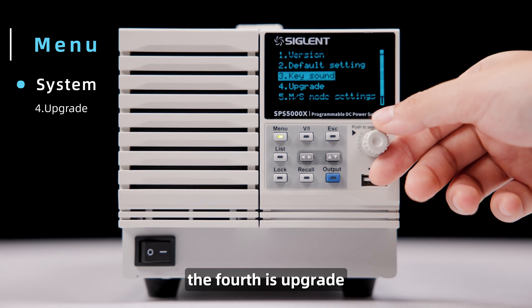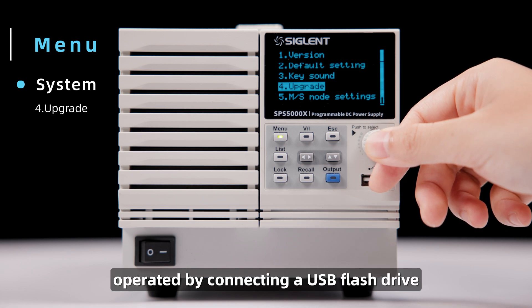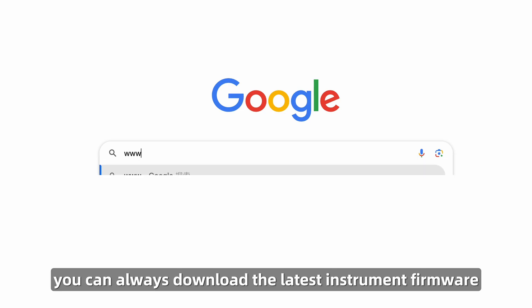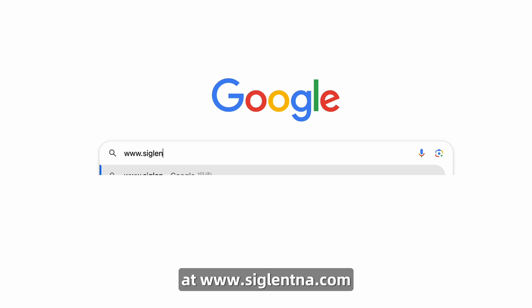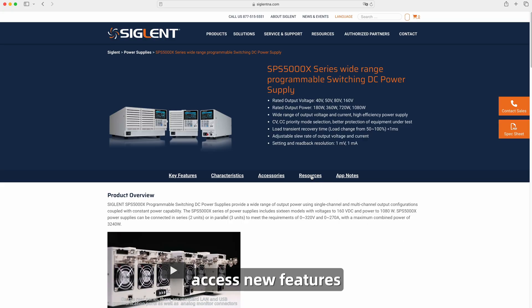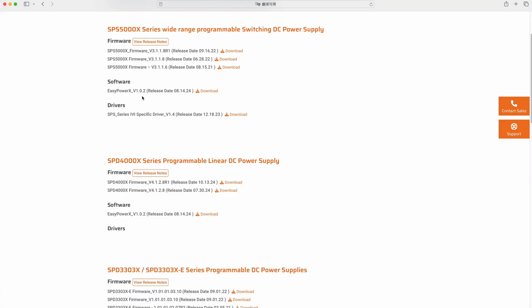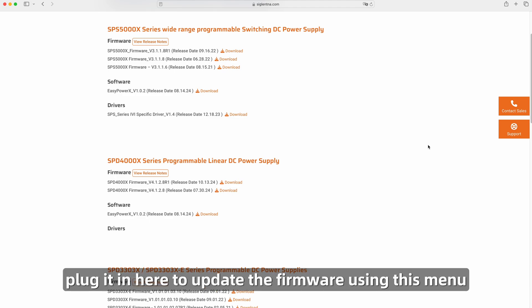The fourth menu item is Upgrade. The update needs to be operated by connecting a USB flash drive. You can always download the latest instrument firmware at www.siglentna.com. Access new features, bug fixes, and more with up-to-date software. Save it to a USB flash drive, then plug it in to update the firmware using this menu.